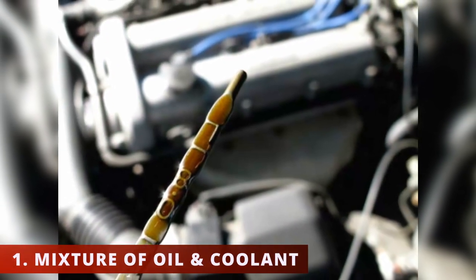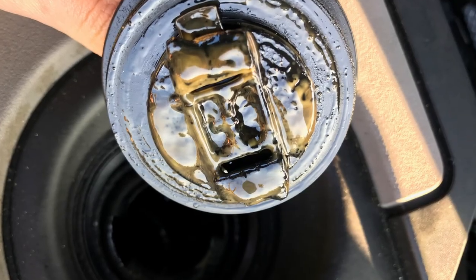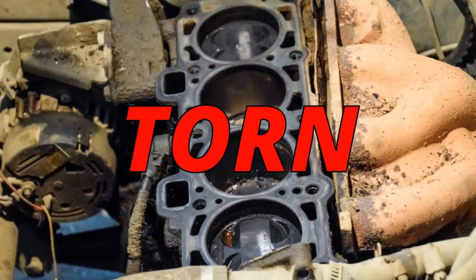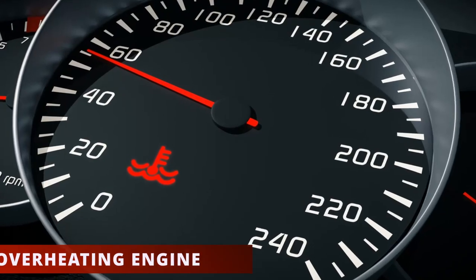The first symptom you could be experiencing with your car is a mixture of oil and coolant. You'll notice a cappuccino color on the dipstick. In some situations, you'll see a milky substance when removing the engine cap or coolant cap. This happens when the head gasket's torn, leaking coolant into the oil passages or vice versa.